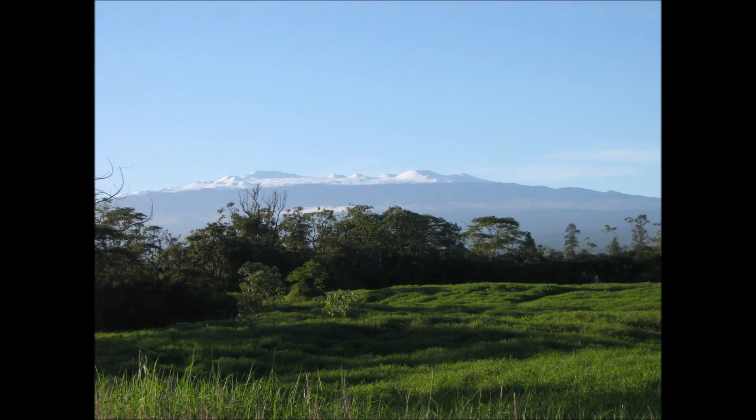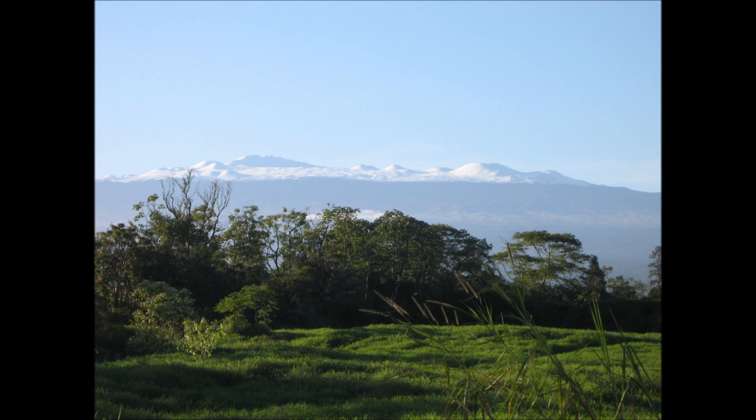Before proceeding to the next experiment, it is time to take a deep breath and look up to the sky and say: wow, this is beautiful — this is Hawaii. Mauna Kea has a nice blanket of snow. Back to growing ginger.